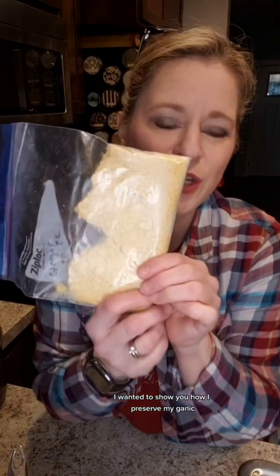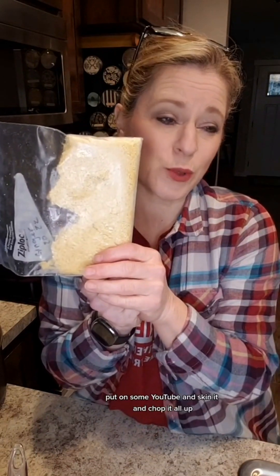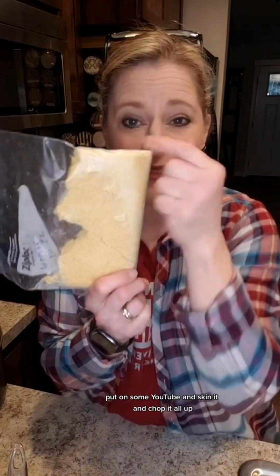It wants me to add the ginger. I wanted to show you how I preserve my ginger — I buy garlic in big bags, take it home, skin it, chop it all up, and store it in the freezer. I'm just going to add a big chunk. I'm slowly defrosting the ginger, then bringing it up to a boil until it reaches gel stage, and then we're going to can it with quarter-inch headspace.